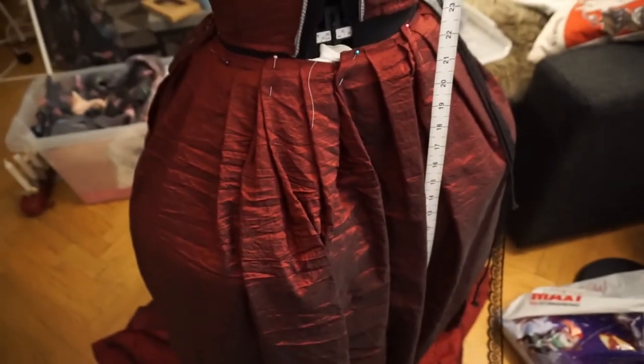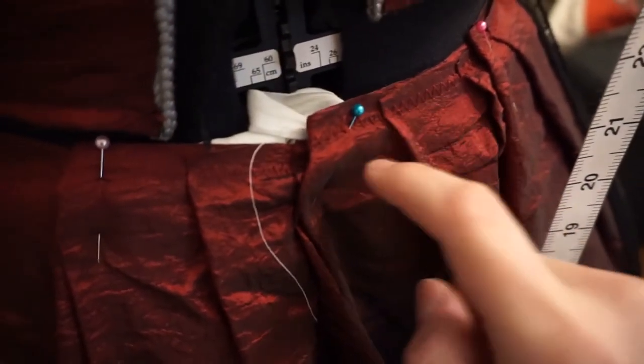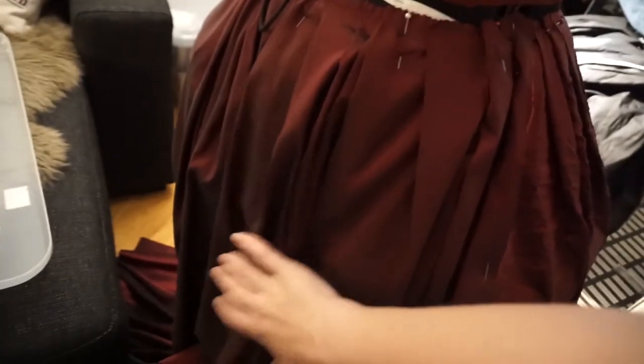I've also already zigzagged along the edge to keep it from fraying. If you come around the back with me, you can see that this is a different type of fabric. I tried to make it the same color — you wouldn't be able to see this — but I wanted a fabric that's going to fill out the skirt a bit more.